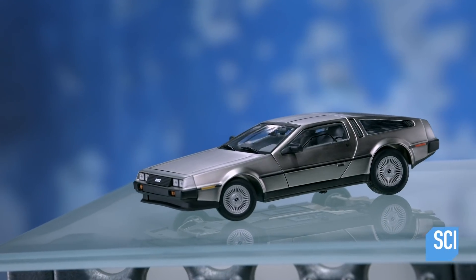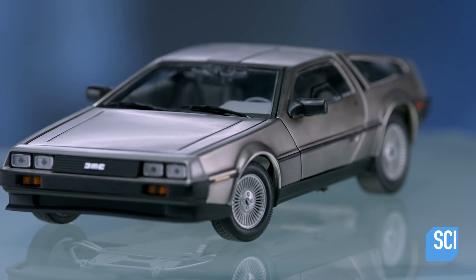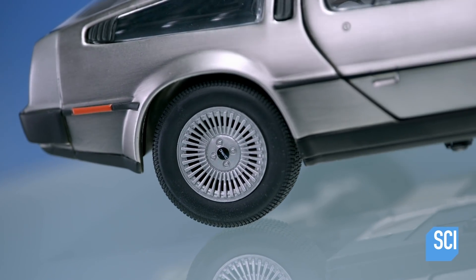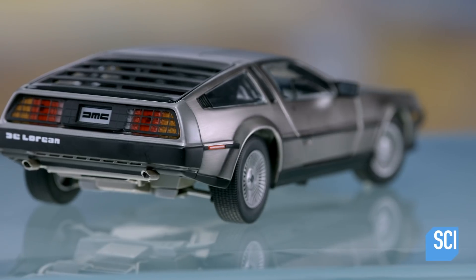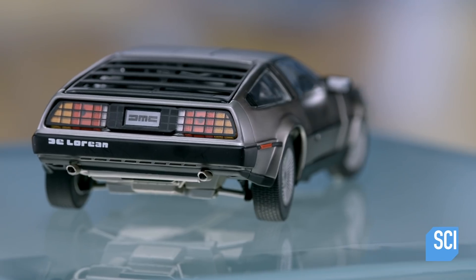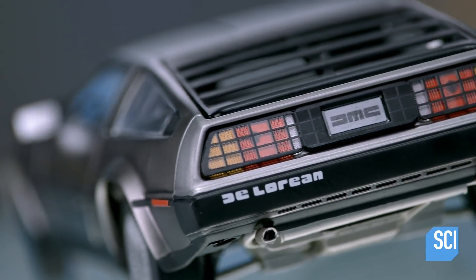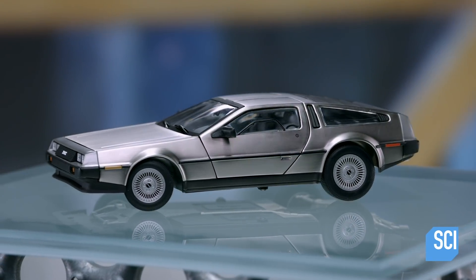The DeLorean sports car was manufactured in Northern Ireland in the early 1980s, with gull-wing doors and brushed stainless steel panels. The DeLorean was known for its flashy style. Today many of these cars are in rough shape, but a restoration can make a DeLorean look like new.